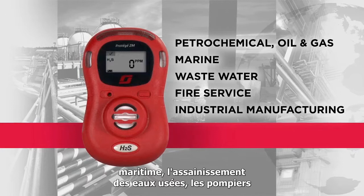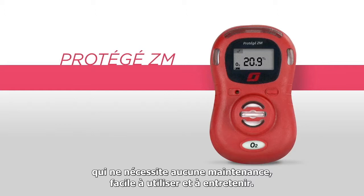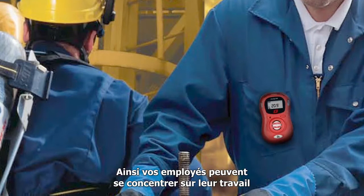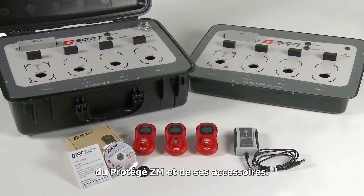Introducing the Protege ZM, a zero-maintenance, single-gas instrument that is easy to use and maintain. The Protege ZM is available in three gas varieties, including H2S, CO and oxygen. This zero-maintenance instrument provides two years of gas detection service with no need to change batteries or perform calibration, allowing your workers to concentrate on getting the job done. This video provides an overview of how to operate your Protege ZM monitor and accessories, and is intended to supplement the system manual. Please read the entire system manual prior to putting the Protege ZM into operation.